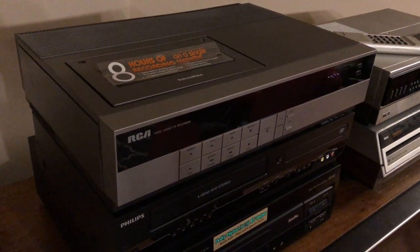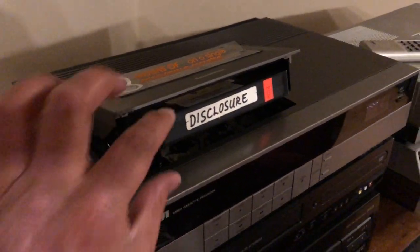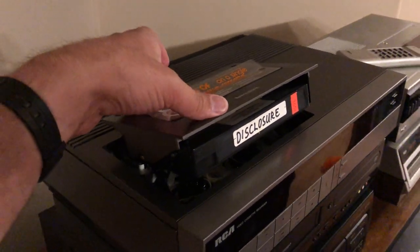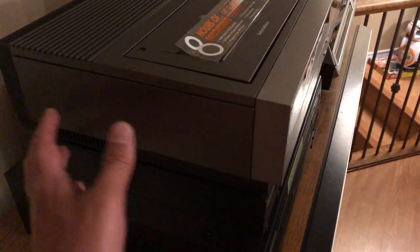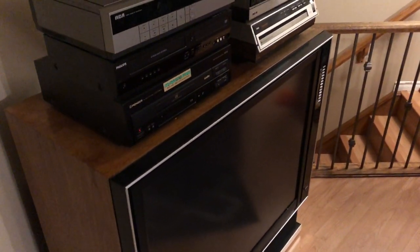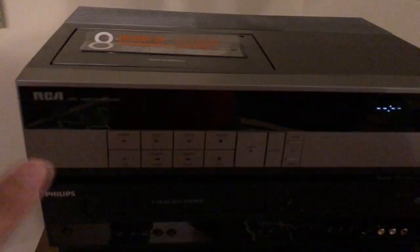It's a pretty high quality player. As you can see, it's a top-loading unit. It's got a nice soft mechanism — when it raises, it doesn't go clunk. You can tell the materials and plastics are really high quality. It's a really nice build quality, and it goes really well with the Select Division video monitor and my RCA rear projection TV from '83.